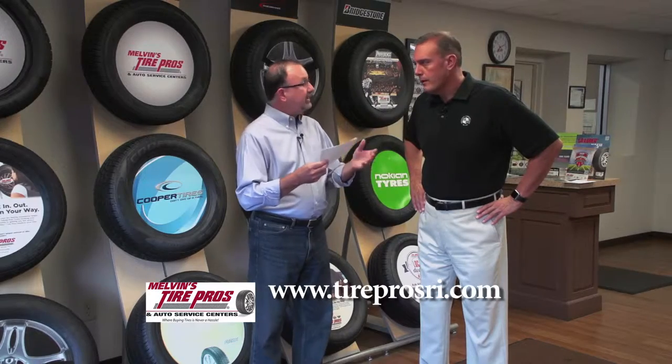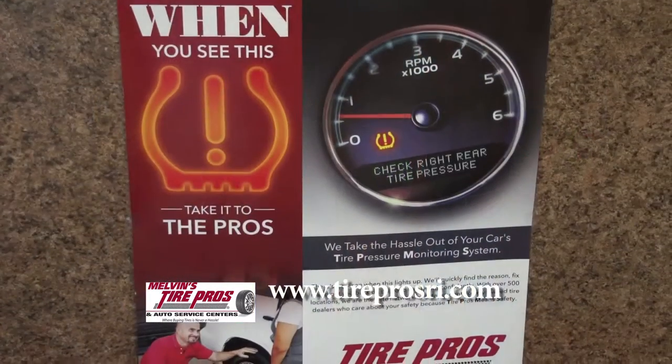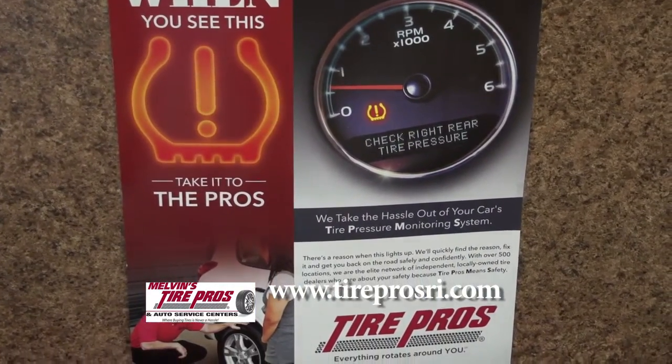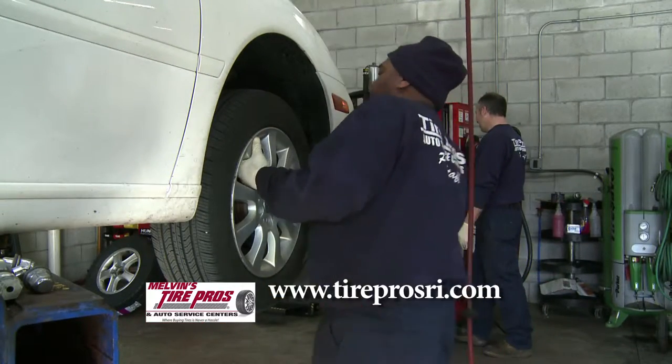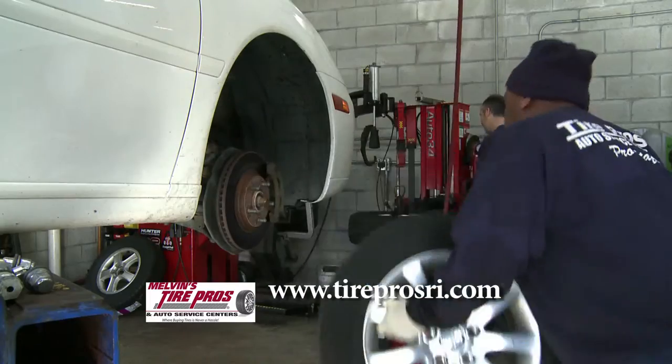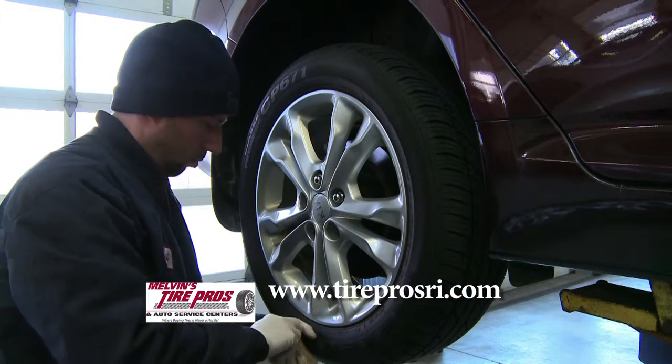Are the new kinds of air pressure tire machines at gas stations and convenience stores accurate? I would certainly give them the benefit of the doubt. The moral of the story is: get your air pressure checked. Just assume that the gauge is going to be good, and in most cases I would say yes.